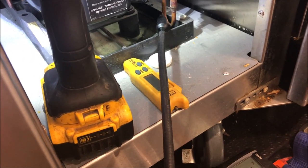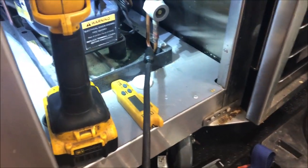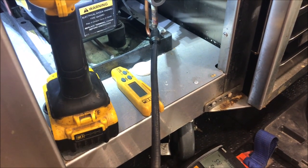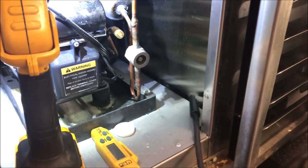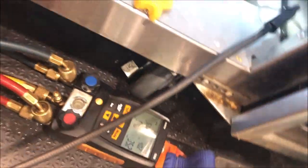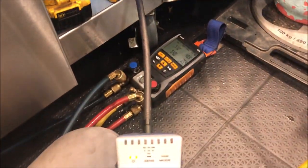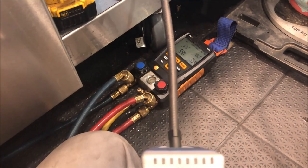My leak detector is going kind of crazy. It took me a while to get this thing set up and it's still going crazy, so I'm going to go to pinpoint mode and keep zeroing the meter to see if we can pinpoint this. It's a big leak because the meter is just doing stuff it usually doesn't.